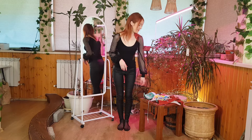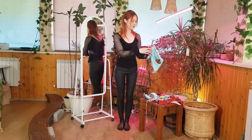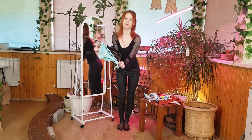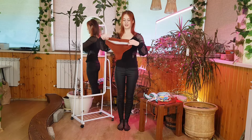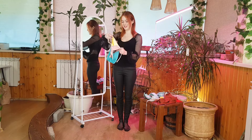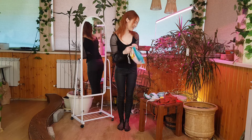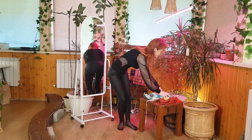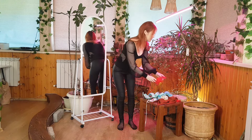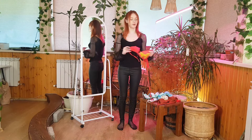Hi! Today I will be trying on a bikini. In total I have four of them. There is this turquoise bikini, with such beautiful undies. The next one is a brown bikini, also with beautiful undies. The next bikini has undies with strings — they can be adjusted and look quite interesting. The next bikini is a red bra with a red skirt, and I think I'll start with it.